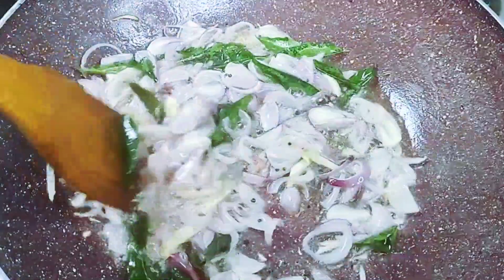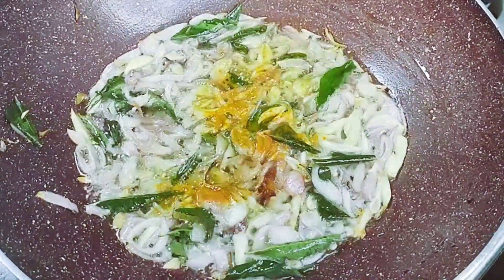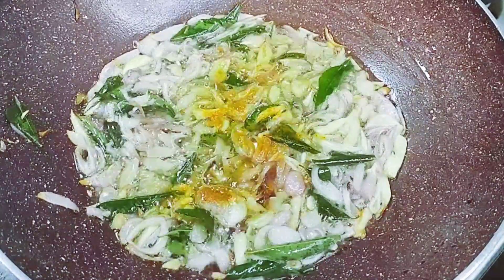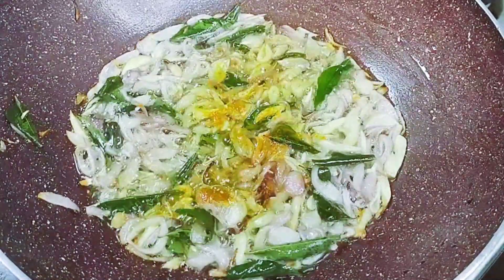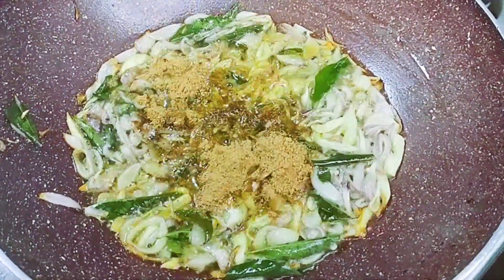If you want to mix it, you will mix it like this. Add 1 teaspoon of garam masala and 1 teaspoon of kurmula. Put it into the water and you can add the water in.